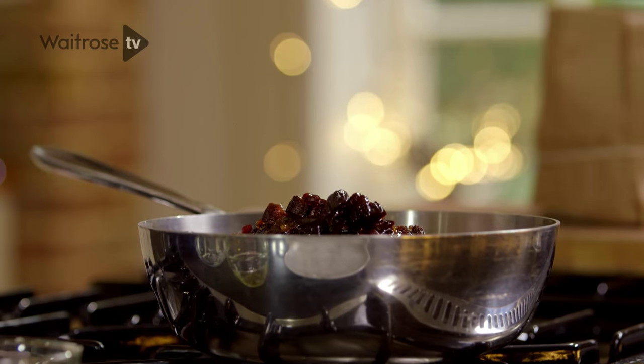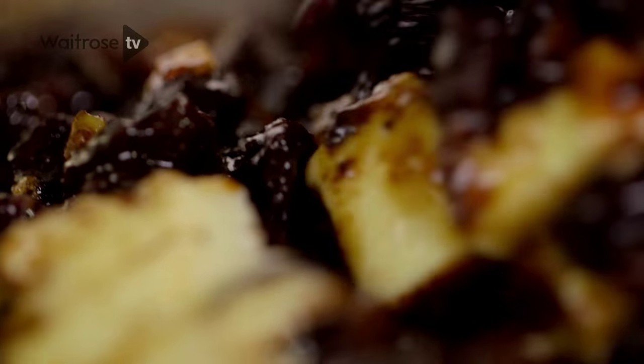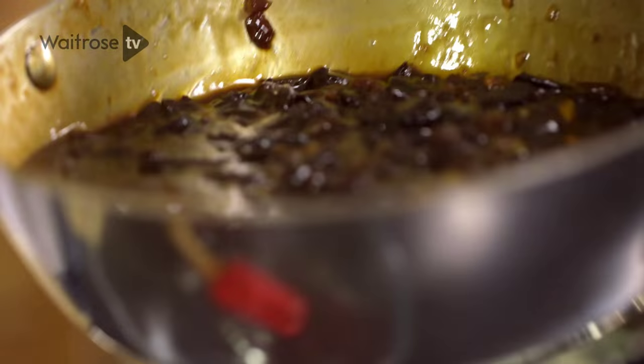I'm going to put this onto a high heat and leave it to melt until all the sugar is starting to caramelise and the butter has come up around the fruit. It's simmered down nicely and you can see it's a nice thick and glossy paste, so I'm going to transfer it into a glass bowl.